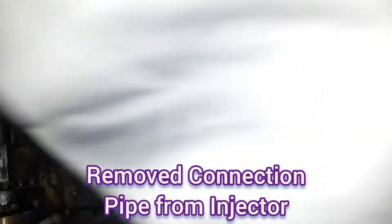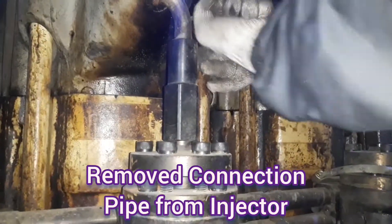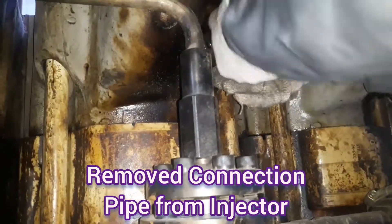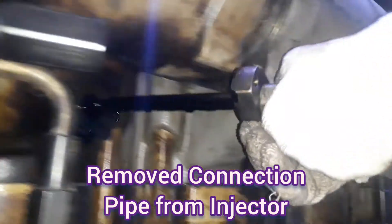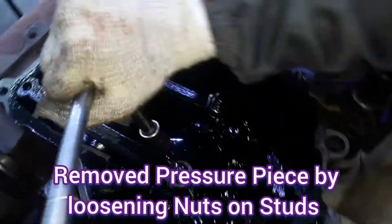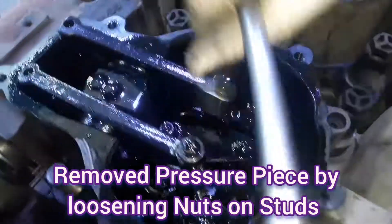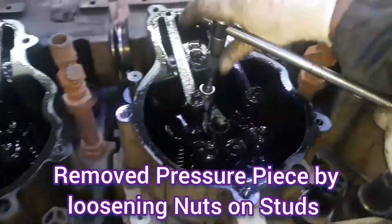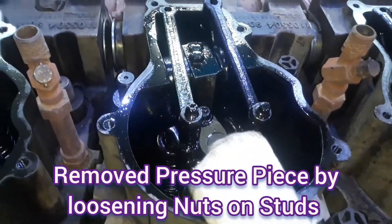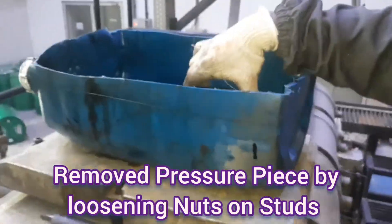We are removing the connection pipe and the high pressure pipe. After that, we are going up to the pressure piece, loosening the nut on the studs. Now we are removing the nuts.